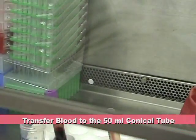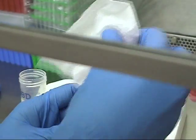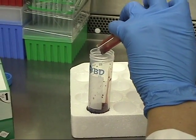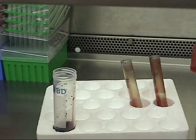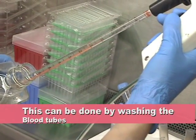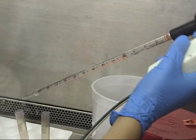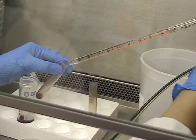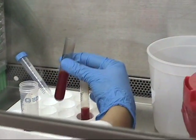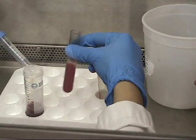Carefully pour the blood into a 50 ml conical tube. Take an equal volume of PBS to rinse the blood tubes — this is especially important when dealing with small amounts of blood. Gently mix the tubes and combine into the 50 ml conical tube. The blood is now diluted 1 to 2 and is ready to be layered on the histopaque.